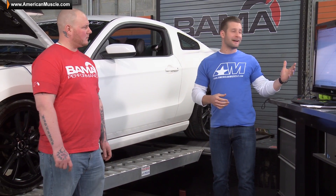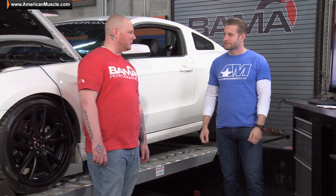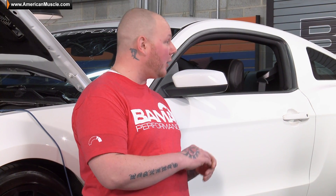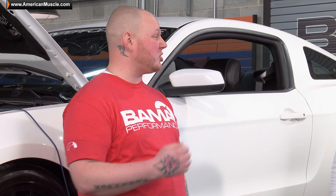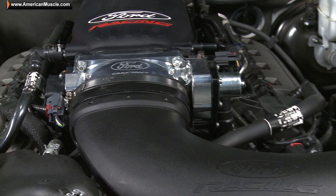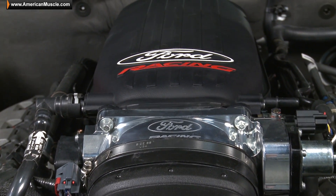A lot of those gains are coming in the top end. I think the upper RPM range is gonna get me through the traps the way I want — I can stay in fourth gear instead of trying to shift to fifth, and the up-top power is definitely an added plus. I think a lot of people should know this about the Cobra Jet setup — it's really a win-win. You're getting all those big top-end gains, but unlike the Boss Manifold, you're not sacrificing a ton of low-end power. But speak to me a little bit about the tuning process.